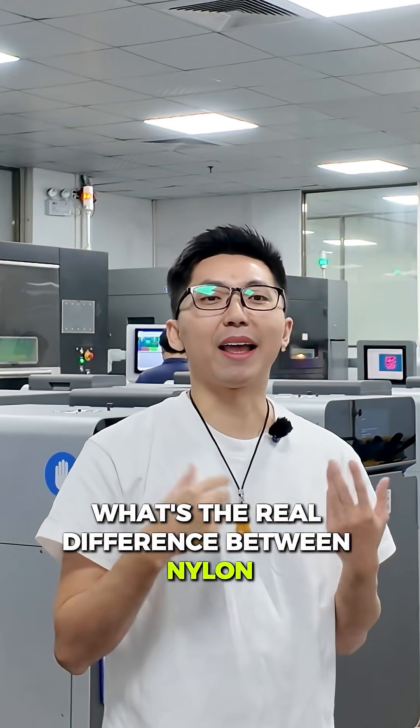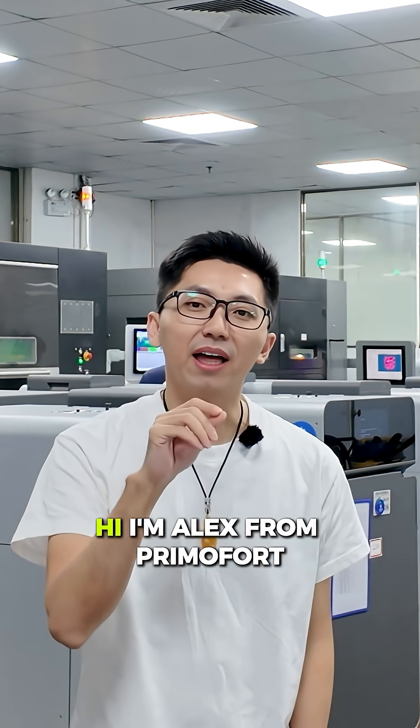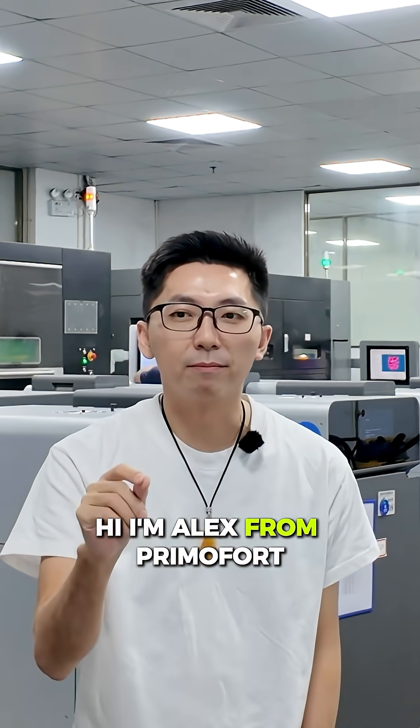What's the real difference between nylon 3D printed parts and silicone molding parts? Hi, I'm Alex from Primal Thought.